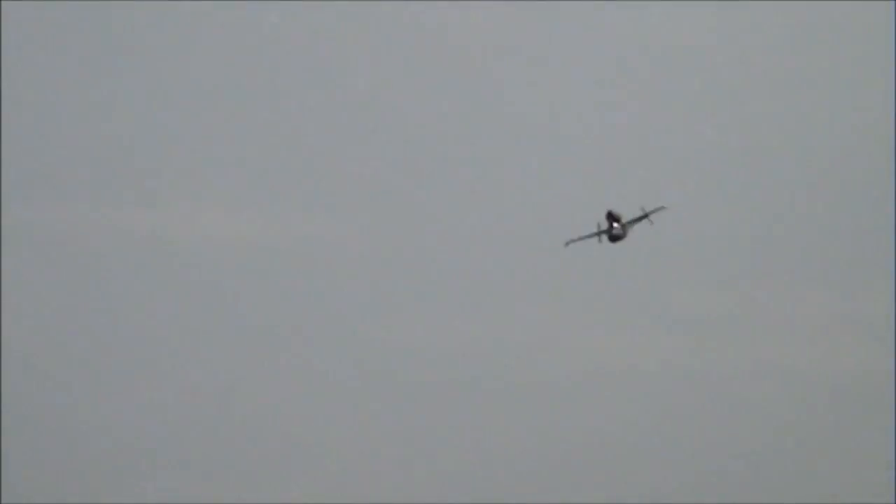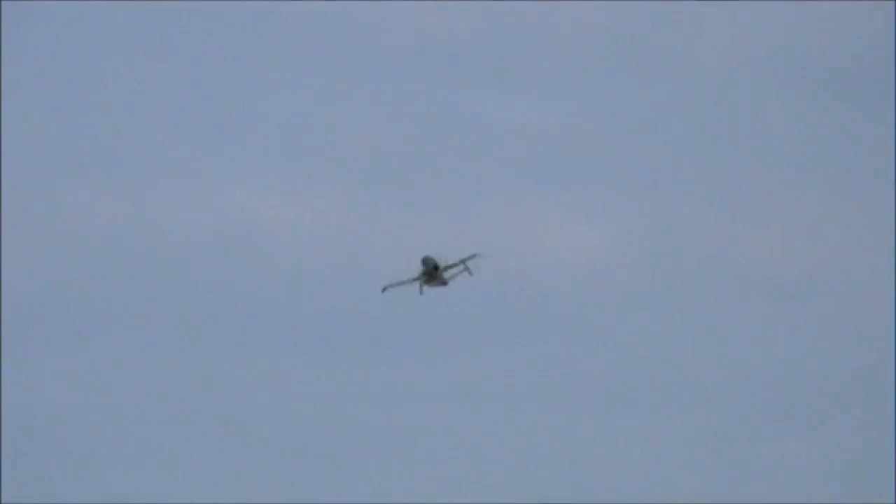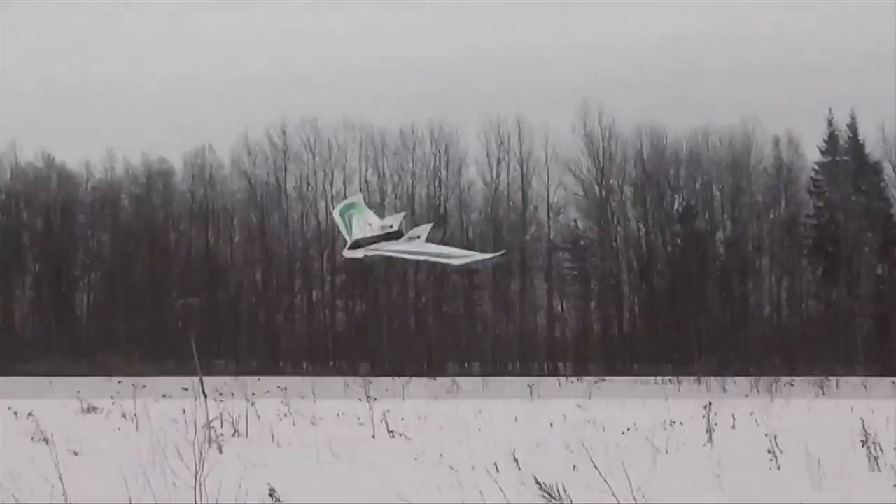I need to get an airframe to bolt this onto, and I was having a look through the other models and wondering what might be suitable. These are just off the top of my head — maybe a HE162 and go for a bit of a scale-like look. Or maybe a Phantom. Maybe a Sonic 64. Or maybe even a Radjet.